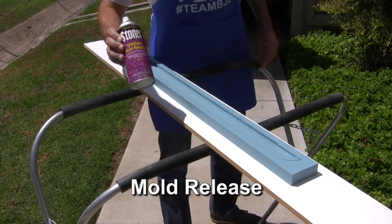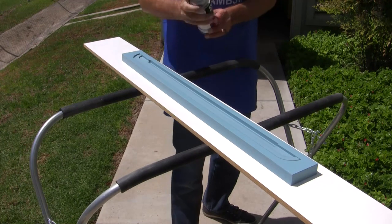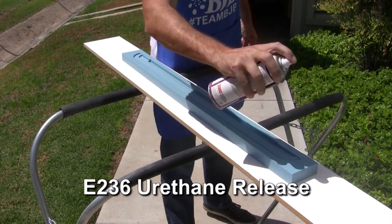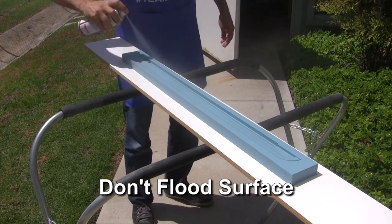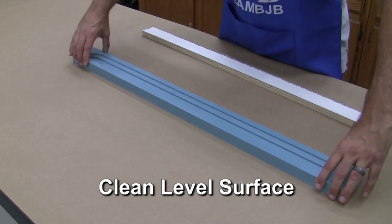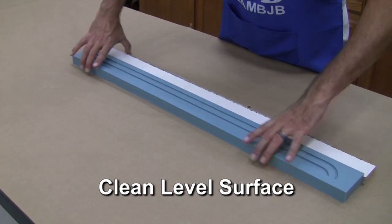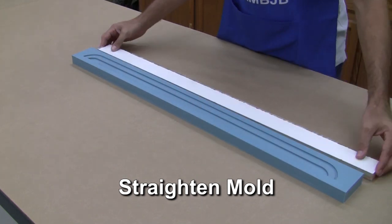Before we cast our urethane rubber, a light coating of mold release is sprayed to help extend the mold life. Our Stoner E236 urethane release is a great choice for this application. Remember not to flood the surface or you will affect the finish of the cast part. After releasing the mold, place it on a clean, level surface and use a long straight piece of wood or ruler to ensure the mold is not curved or bent.